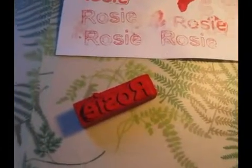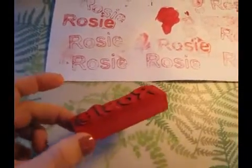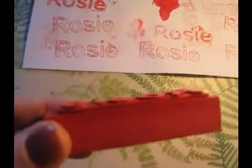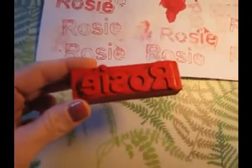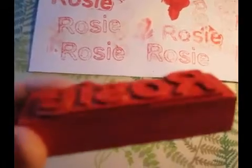Hey guys, I just want to show you how I made this stamp with paper and vinyl, attached to a wood block with foam. Here are some of the results I got — I think those worked a little bit better.